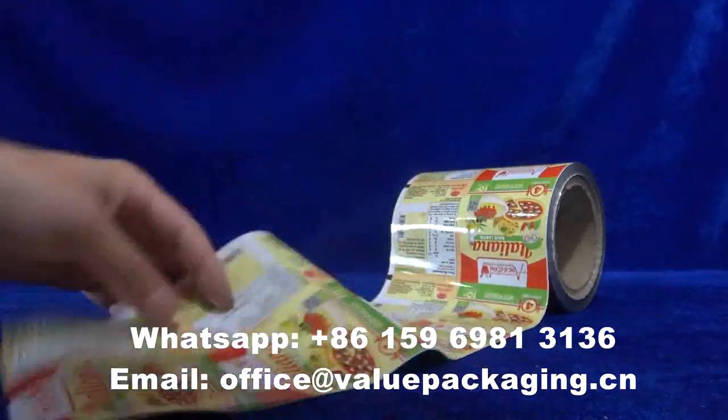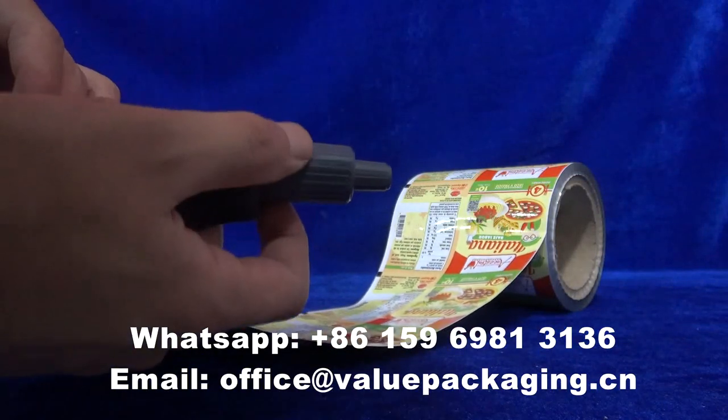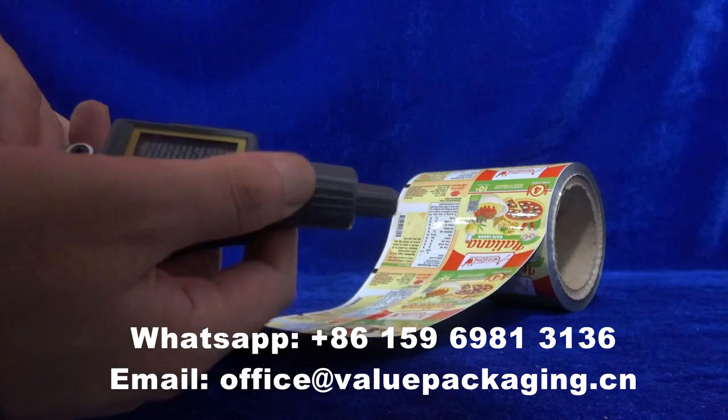You can have a close look. The thickness is 66 microns.